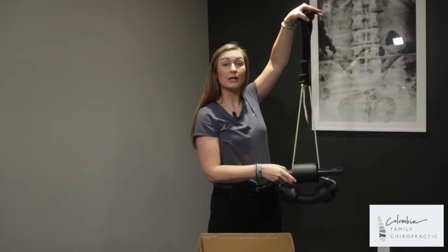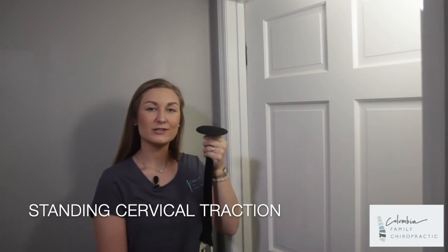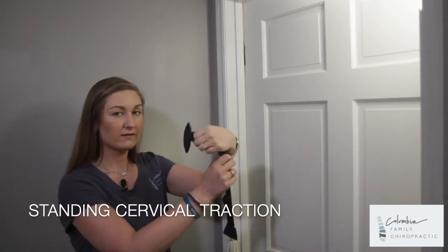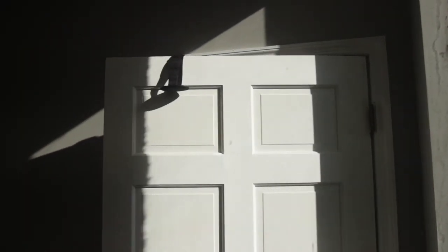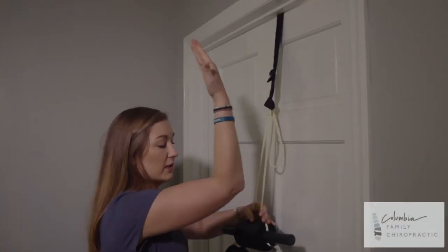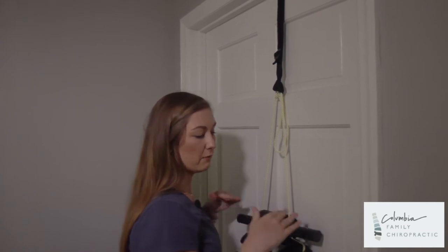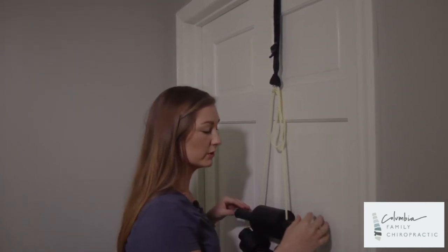Next, let's go ahead and look at it over the door. I'm going to show you how to use this on the door. You will take the whole unit and make sure that this goes over the door. Go ahead and close it, and then I want you to make sure to give it a good tug so that it flushes up against the wall. As you'll see, what we like is for this bar to be about the same height as our shoulders.